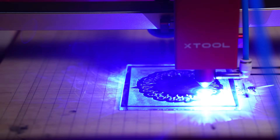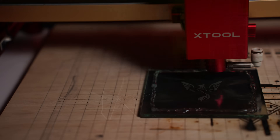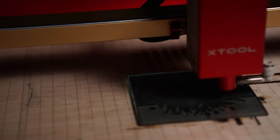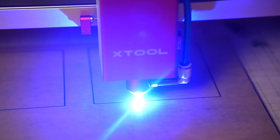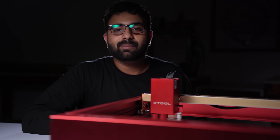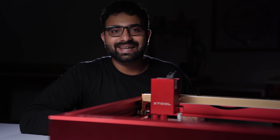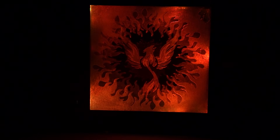I also made this layered phoenix design using the cardstock method. I engraved each piece separately — each piece has a different part of the design. Then I used my 20 watt Xtool D1 to cut some 2mm black acrylic to make the frame. Once the pieces were ready, I glued everything together and used some LEDs to light it up. Once it's done, it has a depth effect and looks so cool.